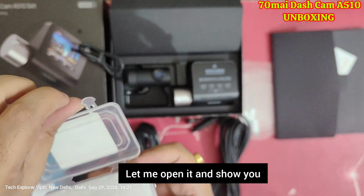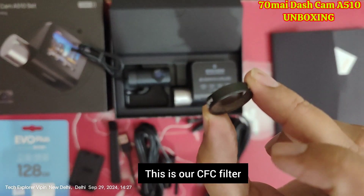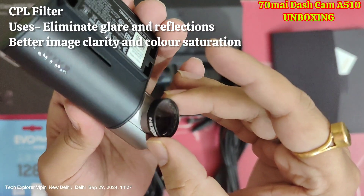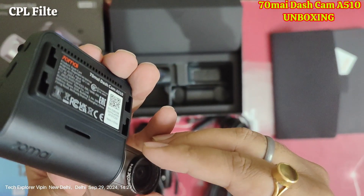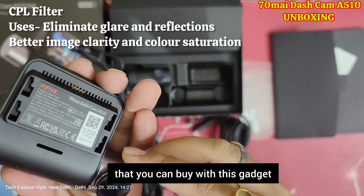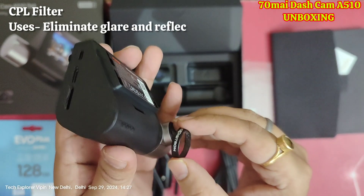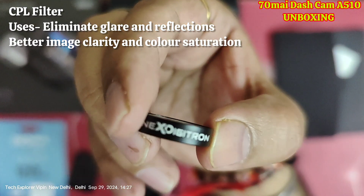Let me open this and show you — I also bought a small CPL filter. You have to apply this on the camera lens screen. The reflection coming from your dashboard onto the camera image will be removed very easily with this. I will also show you a preview of how to set it up. You need to rotate it slightly to find which angle gives you the best image. This is another thing you can buy with this gadget.